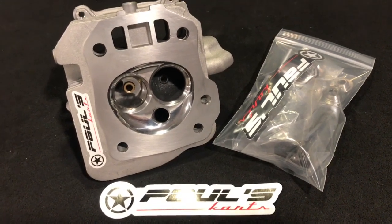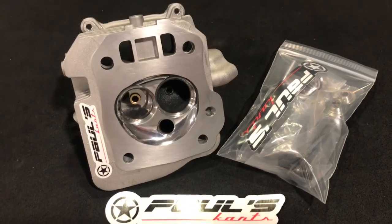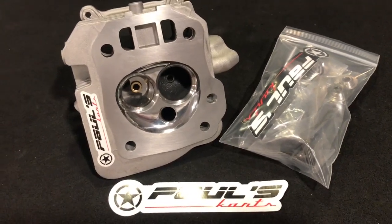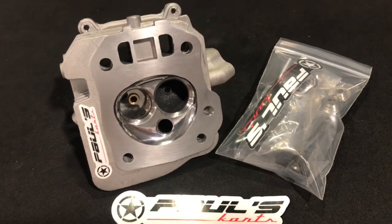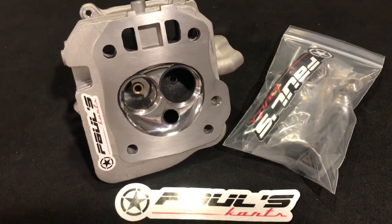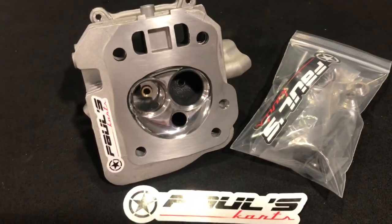Basically just message me with your bore and your stroke and we'll get it dialed in. There's not like a set flow number for the head — it's basically built to your build. These things are just unbelievable.